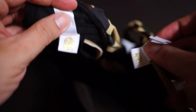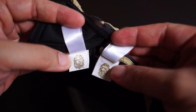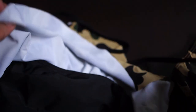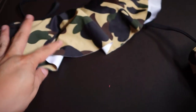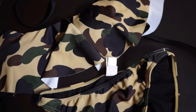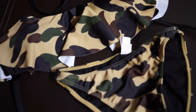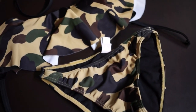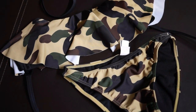So the whole set comes with two BAPE heads in gold. The whole set is made in Japan, it comes in only two sizes — extra small and small. According to my wife, for her size it's best to size up, as with most BAPE products.